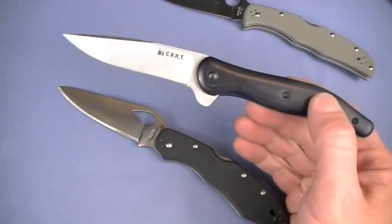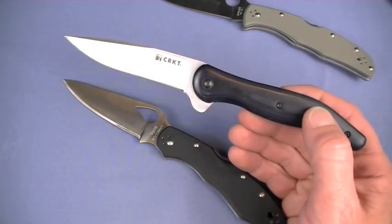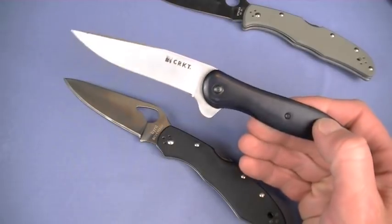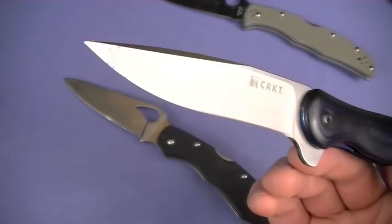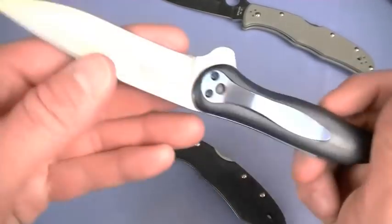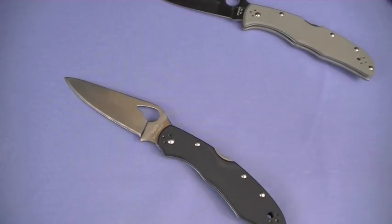Don't forget the CRKT Summa, Model 1165, plain edge in satin - $28, 8CR14MOV, basically the same steel. Super super light - I forget the weight off hand but it's like sub-4 ounces, maybe 3.2 to 3.4 ounces. Love this knife, hollow ground though, not FFG, needed to be sharpened out of the box for my liking. This is a flipper design, comes out fast, beautiful knife. Unfortunately because of the design and aesthetics it carries tipped down. A good option though.